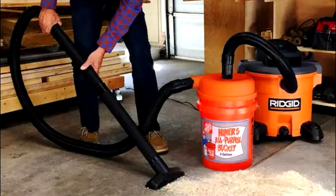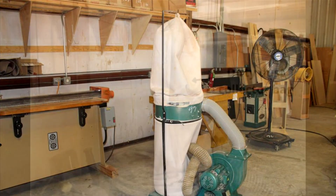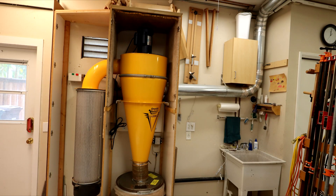Shop vac add-ons and those bagged systems that you see in a lot of shops typically can't catch the small stuff, and really just transfer the most dangerous dust right back into the shop air. For that reason alone, a HEPA-rated cyclone, like this V3000, is the way to go.